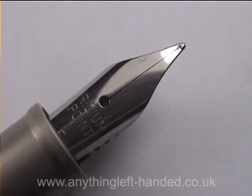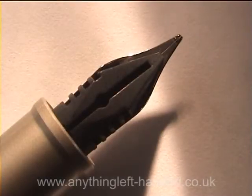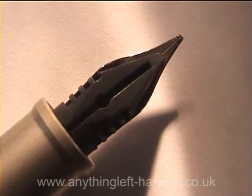The nib has a rounded ball on the tip which has been angled off for a left-hander to use. If you look underneath the nib at the plastic support, you can see it's been set off to one side to give a smooth ink flow as the left-hand side of the nib is pressed to the paper.